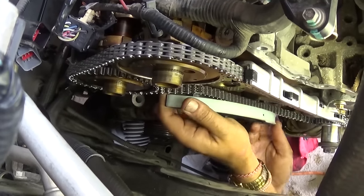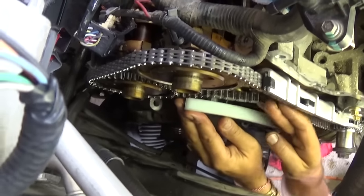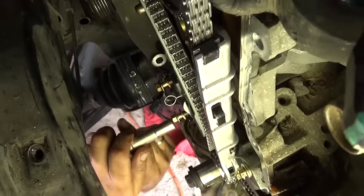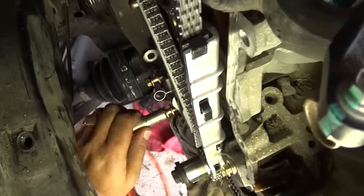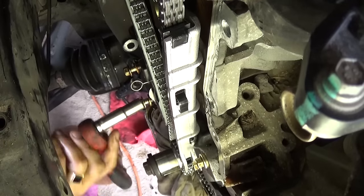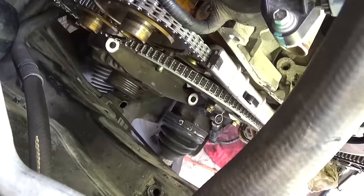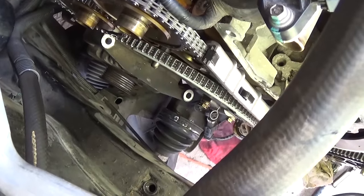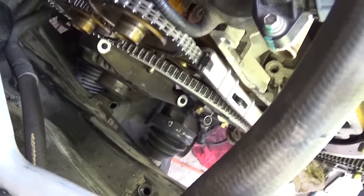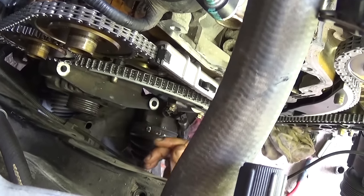Get the chain on top of the tensioner arm — there are no bolts or anything holding this one. Next, install the tensioner with two 10mm bolts; again the safety pin should be inside of it. Tighten the two bolts with the 10mm socket. Now pull the safety pin right out of there.